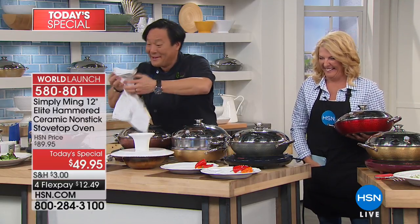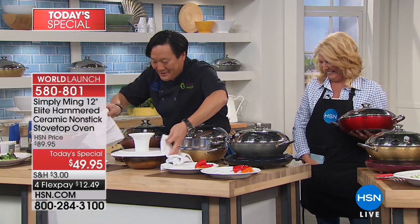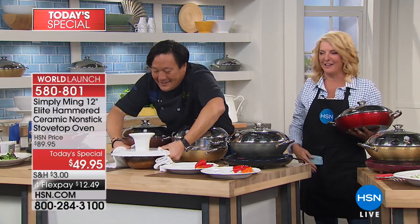I do love the extender rack, honestly. Well, when it's back in stock — how about that, Chef?